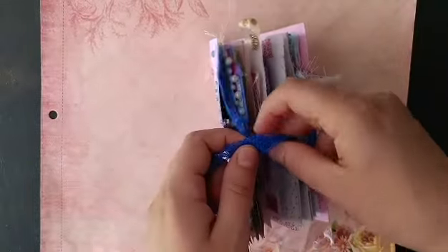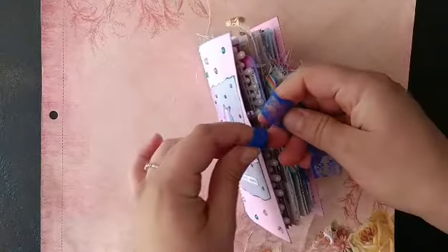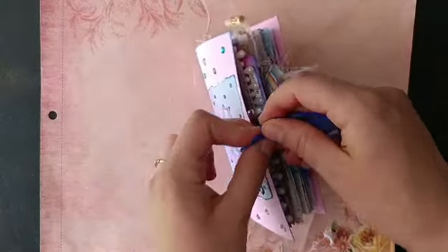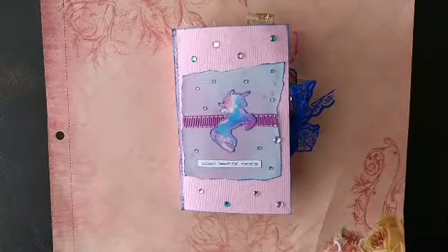So I hope this is what you were looking for, Deborah, and that your daughter will enjoy it very much. I hope you all have a great day and you enjoyed this little flip through. Thank you.